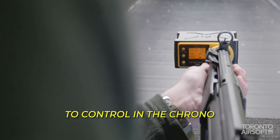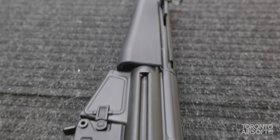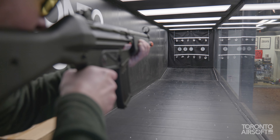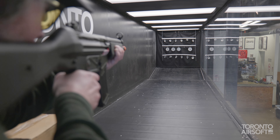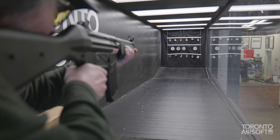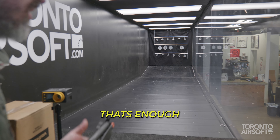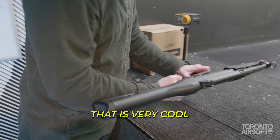I actually have to hold it to control the chrono. Was 11.3 there. Wow, that blowback is something else though. That is very cool — you've got to try this out now.